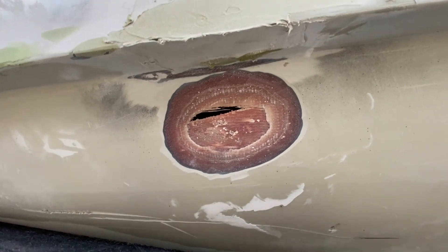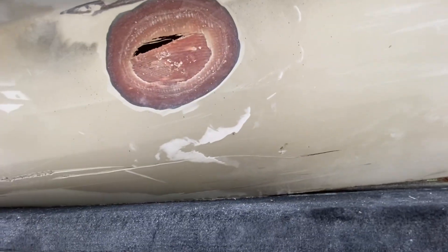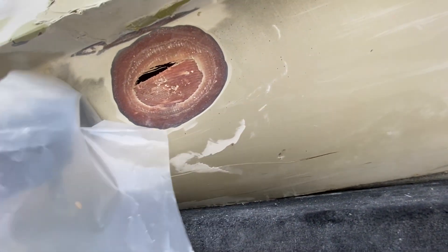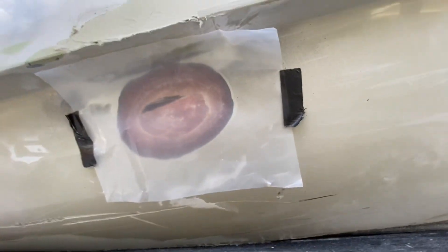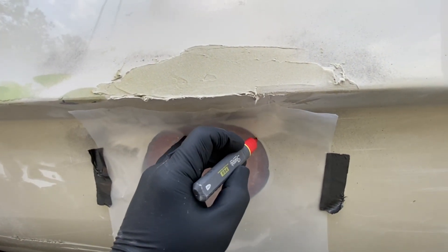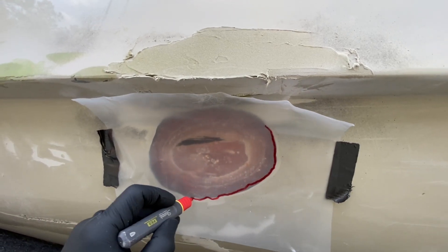The first thing we're going to do is take a piece of clear plastic — some visqueen — and put it up on the area to be repaired. Once we have that up there, we're going to take a marker and trace out each layer. We have our gel coat layer right here, and we're going to trace that out all the way around.